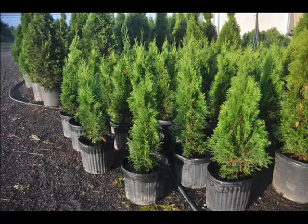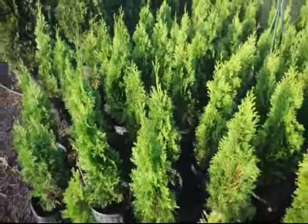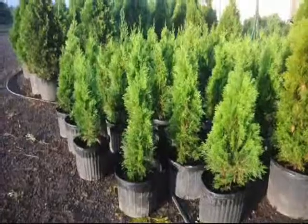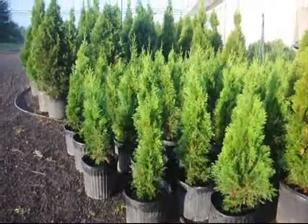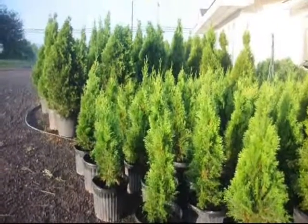Its only major drawback is that it is deer-eaten. If you have a lot of deer, it is not the plant for you. Also, it needs full sun and does not like wet soils. If you need some, call us at Highland Hill Farm. These are 2-foot Emerald Greens at Highland Hill Farm — they are in number 3 pots and they are ready for pick up. Give us a call if you need any: 215-651-8329.